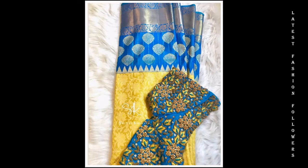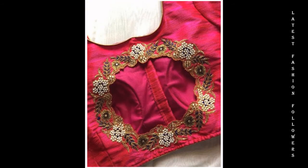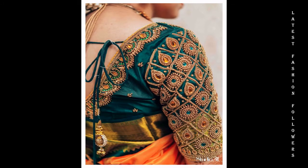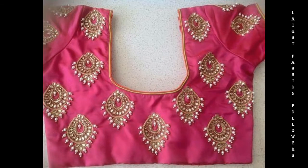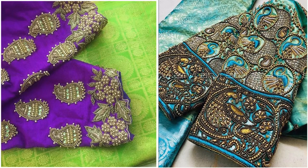I have uploaded a lot of rework blouse design related videos on my channel. If you like these videos, please check out the other videos. I will see you in my next video. Until then, please do take care of yourself, stay connected, and thank you for watching. Bye bye!